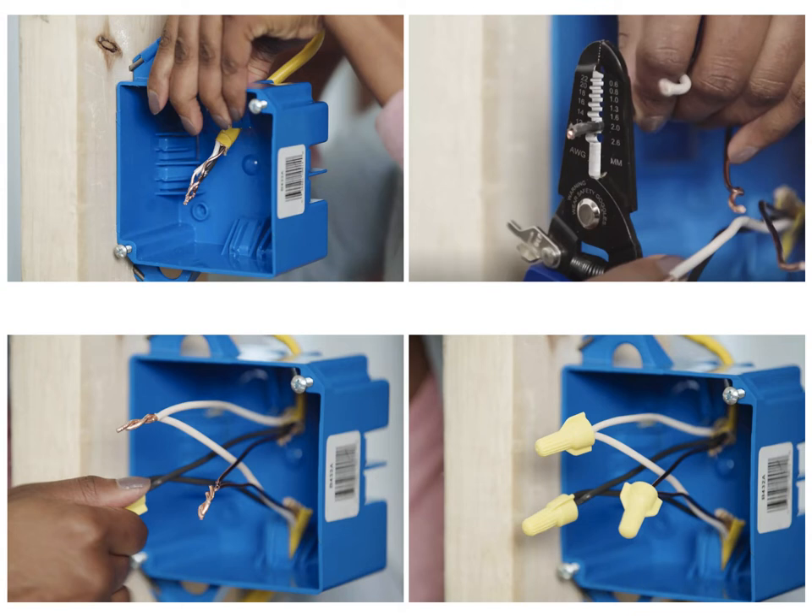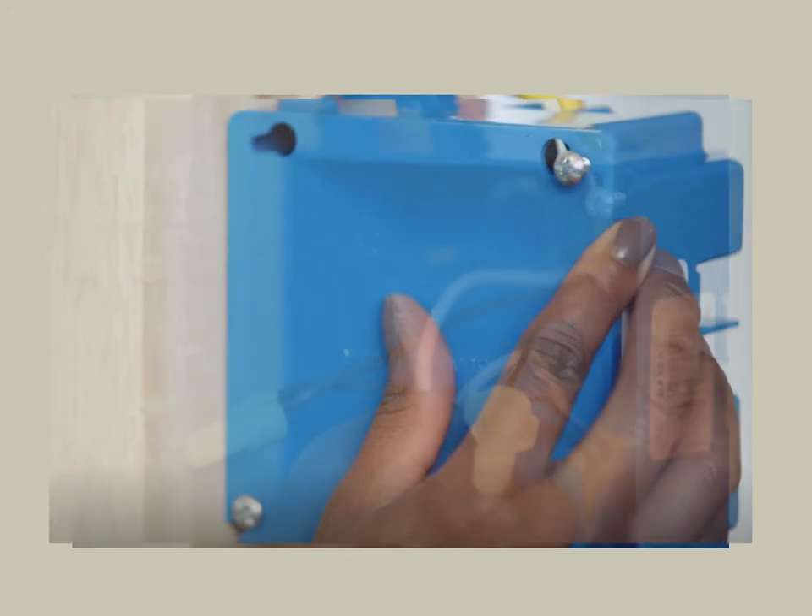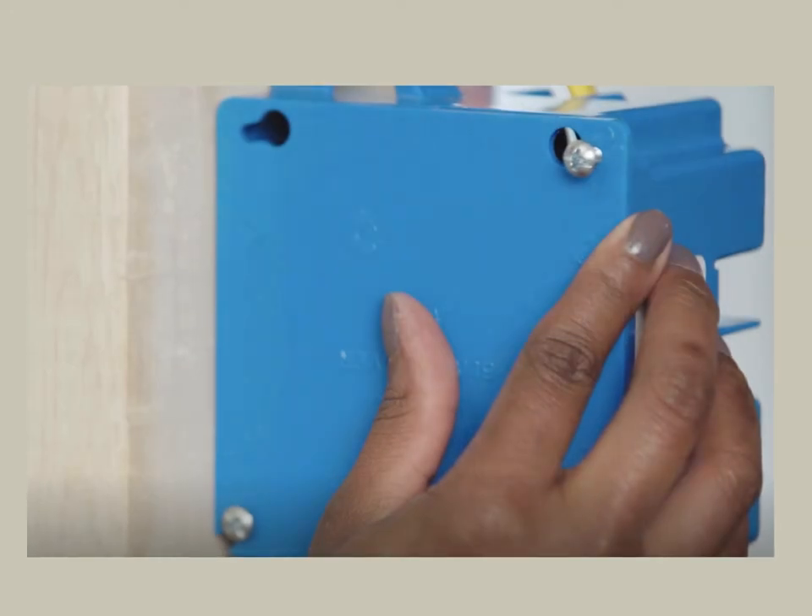Join the white neutral wires together, then join the black hot wires together, using a wire nut or other approved connector for each wire pair. If there are red wires, join them together as well. Confirm that all wires are secure by gently tugging on each wire. Carefully fold the wires into the box. Install the box cover, securing it with two screws. The code requires that the cover must be solid and blank without holes. Restore power to the circuit by switching on the circuit breaker.